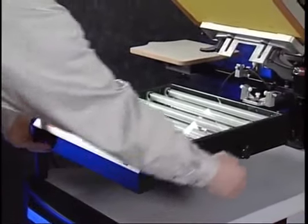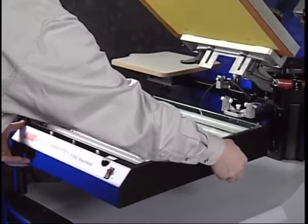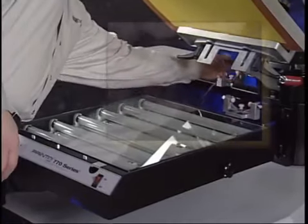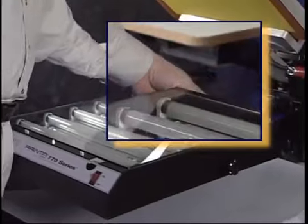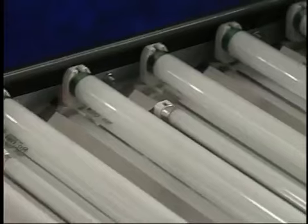Secure the unit using the knob located on the right-hand side. Do not over-tighten the exposure unit. Plug the power cord into the receptacle on the rear corner of the exposure module. The 770 exposure unit is a dual-function unit that acts as a light table and exposure unit.